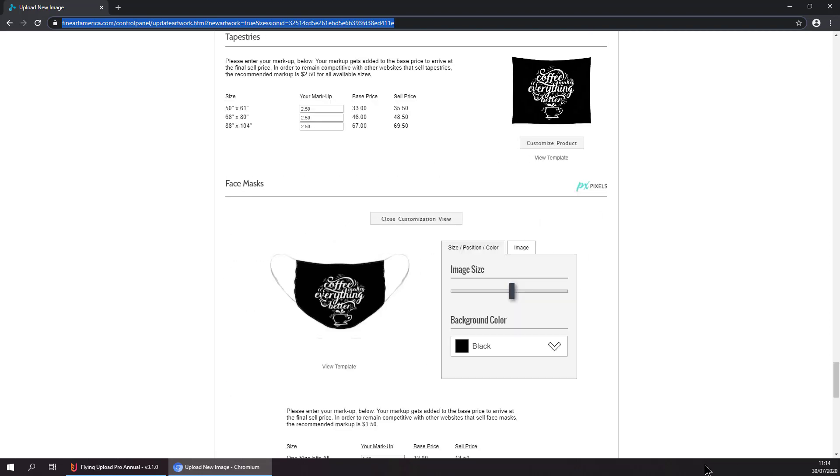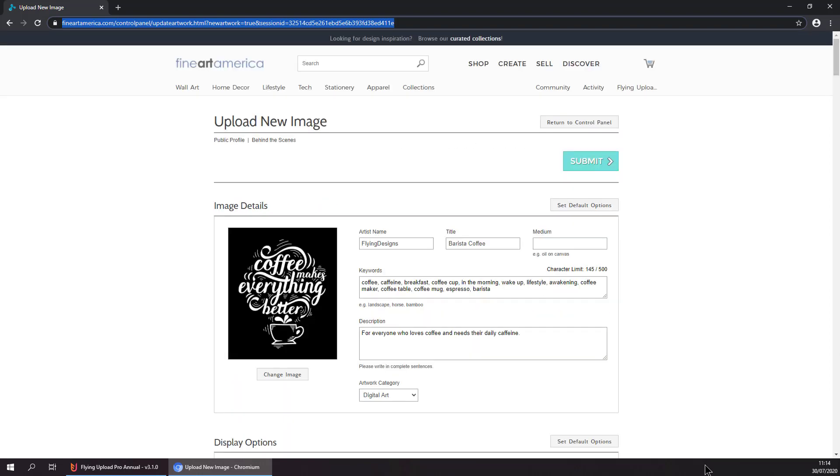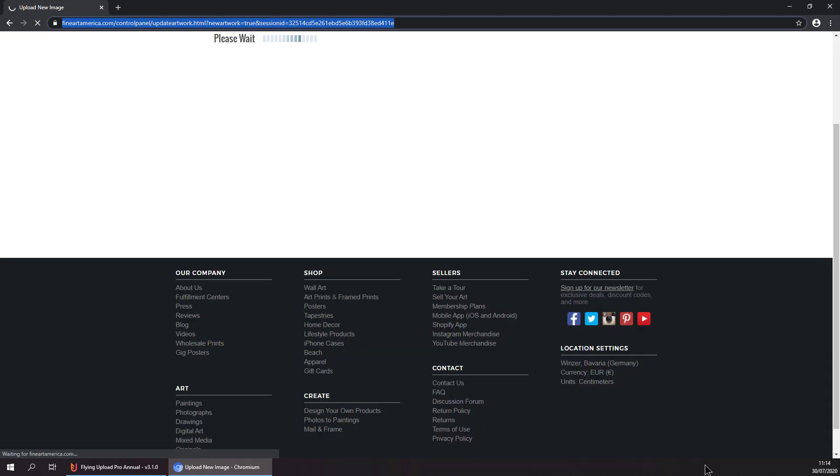Now it is resizing the face mask, which is the last product, and then it is just hitting submit, and we have finished uploading our design to Fine Art America.